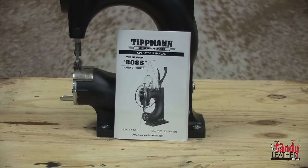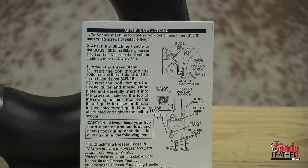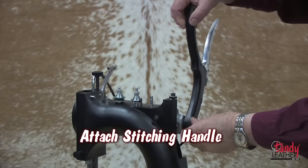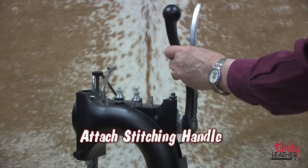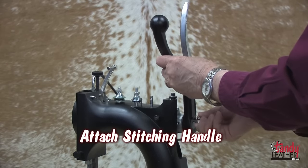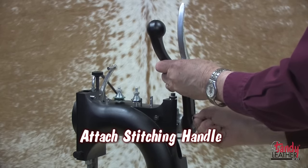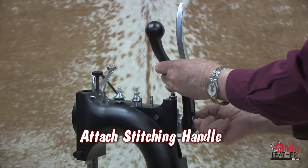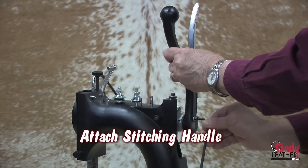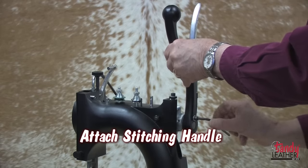At this time, it is a good idea to refer to the operator's manual to do the final assembly of the machine. Attach the handle to the shaft on one end of the machine and, with the bolt provided, go through the handle and into the machine itself. After you have screwed it all the way in and the nut has been attached, use the allen wrench provided to tighten this onto the machine very securely.